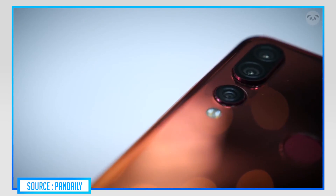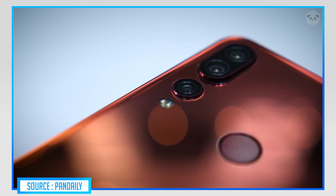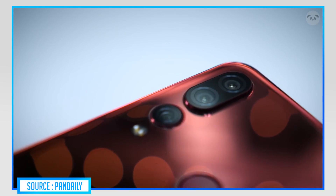Let's talk about the camera. If you look at the camera, this phone has a triple rear camera setup with dual-color LED flash. If you look at the front camera, it also has a triple camera. The camera quality is huge — 16MP.